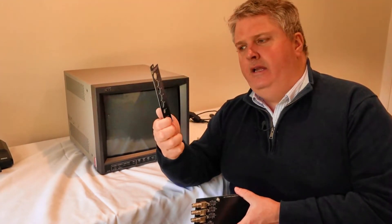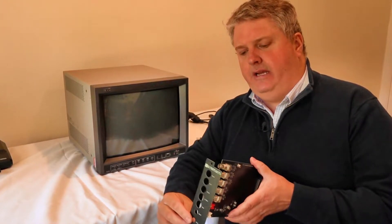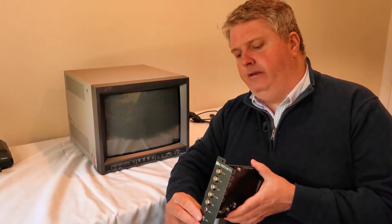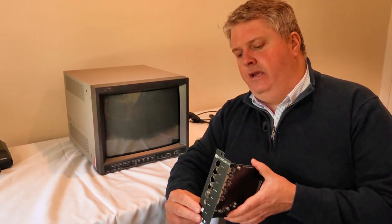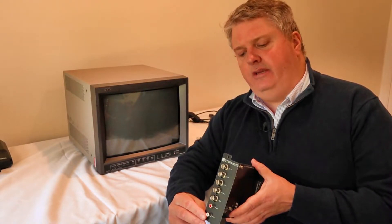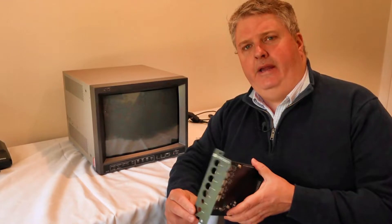The other thing it came with was this little back plate. It's nicely labelled, it looks nice, matches up with the card, and the connectors are laid out really well. All in all, I'm really happy with this particular package. For the money I paid, I think it's worthwhile.